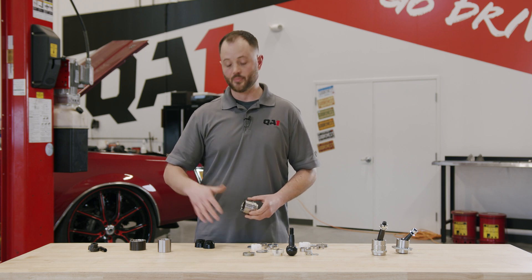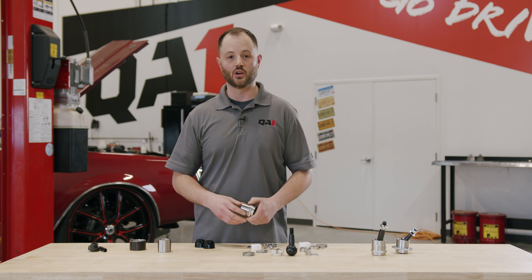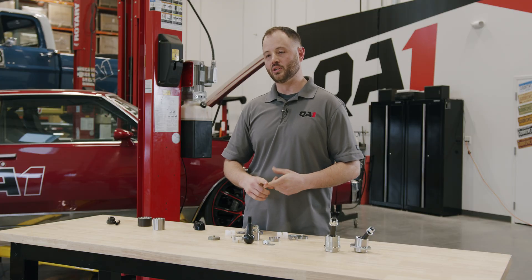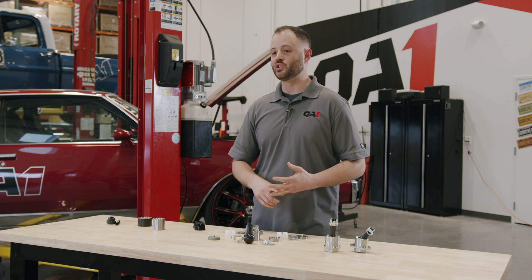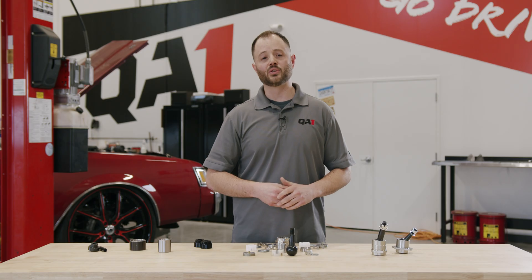As long as you're matching the small diameter with small diameter components and large with large, you can interchange all these parts nice and easily. From start to finish, QA1 ball joints are designed to be more durable, easier to service and repair, and really withstand any challenge you can throw at them. For more information about our ball joints, go to QA1.net or reach out to us on our tech line.